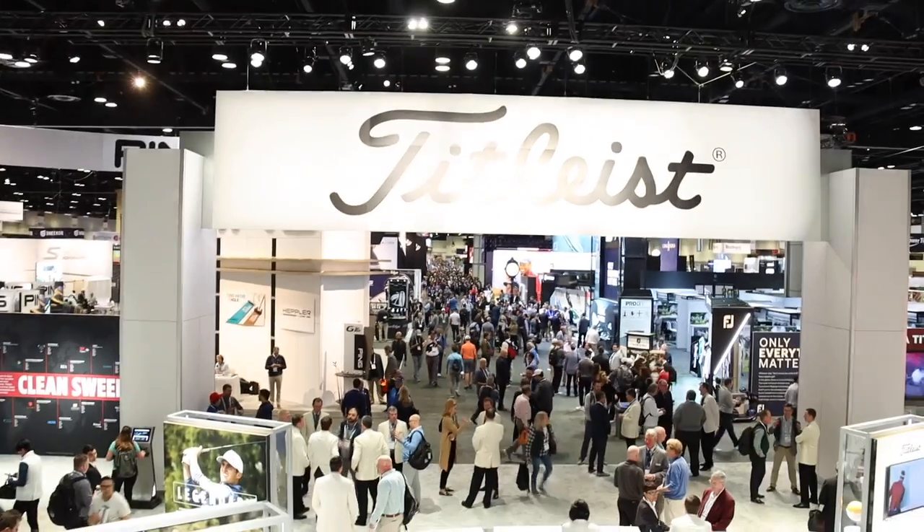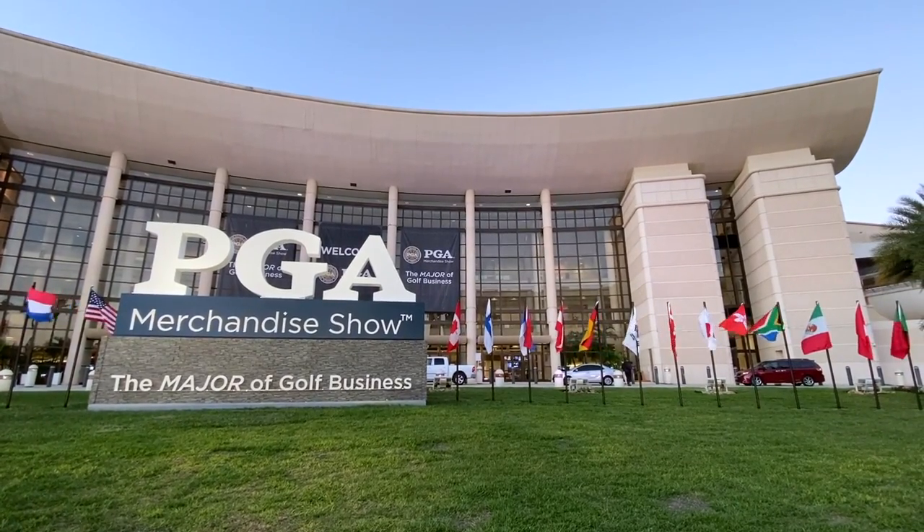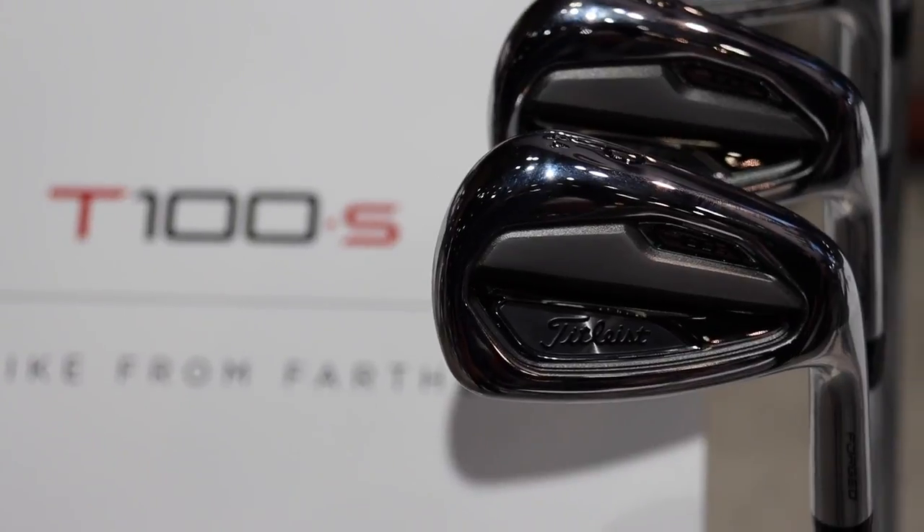Hey there golfers, I'm Drew Mahold of Second Swing Golf, joined by Josh Talke at Titleist at the PGA Merchandise Show here in 2020, live from Orlando, talking new Titleist Irons T100S joining the T-Series, which has been fantastic so far for Titleist.